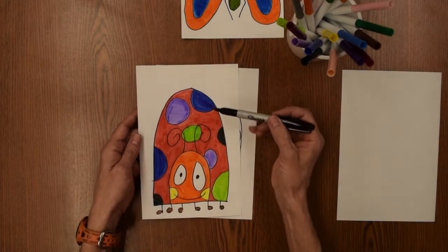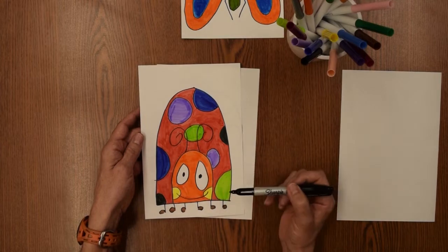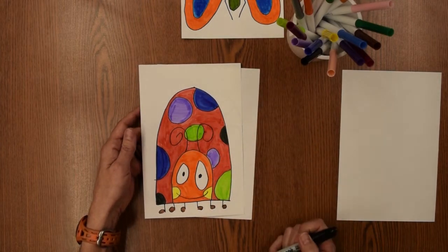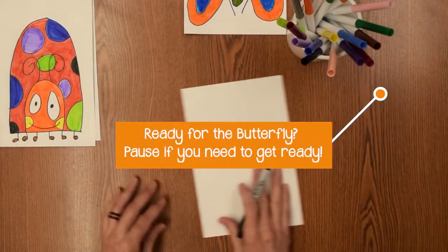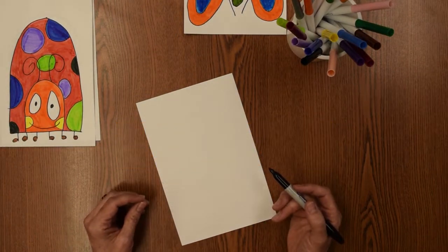You can color it however you want. Notice that with this one I did a couple of black spots, but I did colorful spots the other ways — and you can do that too. So there's a ladybug. Now for the butterfly.